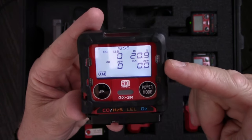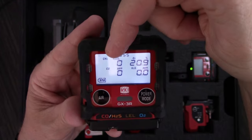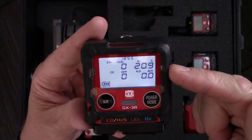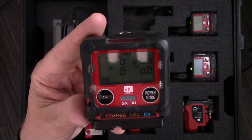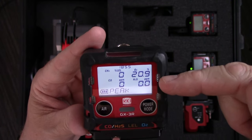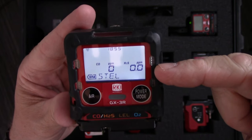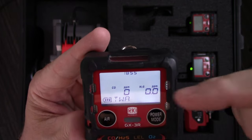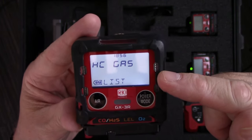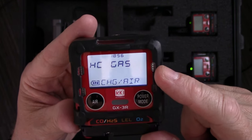You can see all four readings displayed — the name of the sensor and the range it reads in. My LEL sensor reads in percent of LEL, my oxygen sensor in percent of oxygen, and my CO and H2S in parts per million. I've got my battery icon down here. To advance to the next page, I hit the power mode button. The first page is my peak readings — the highest reading for each channel since I've had the meter turned on. The next page is my short-term exposure limit readings, then my time-weighted average readings. Hitting mode again brings up the hydrocarbon gas list — I calibrate to methane, but if my target gas is anything other than methane, I want to select that gas here to make the reading more accurate.